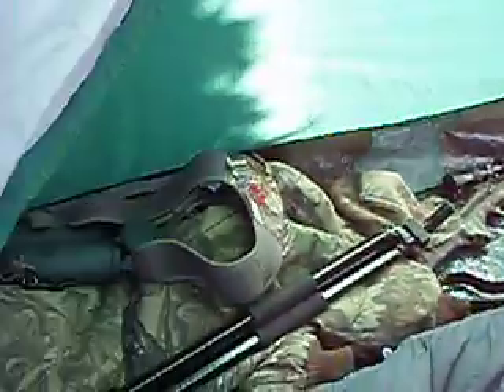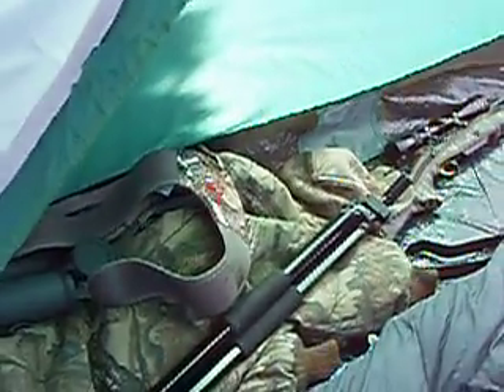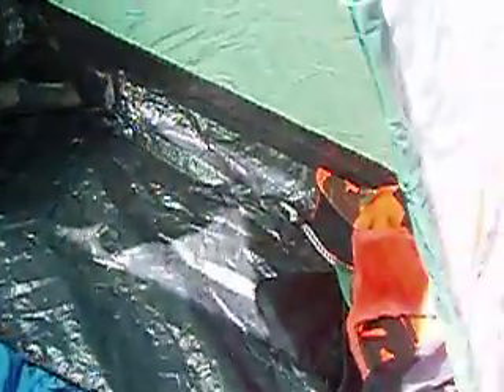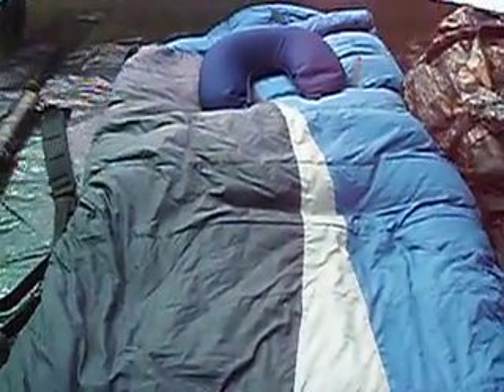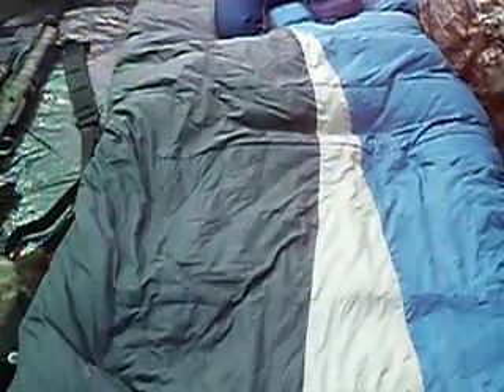Set up the tent — and there it is, nice and sweet. Got the gun on one side, my binoculars, my coat. I usually put the boots when I go to sleep on that side. On this side I have the pack, and I got some room here for some cooking. Nice sleeping quarters — neck pillow, very comfortable. Little tent.